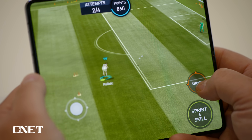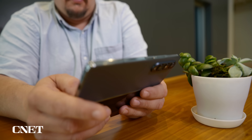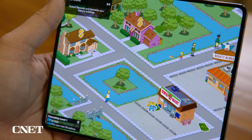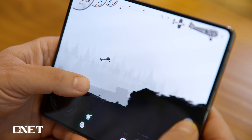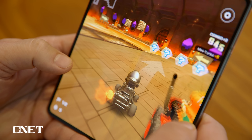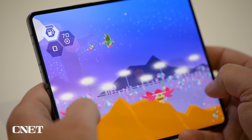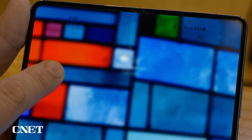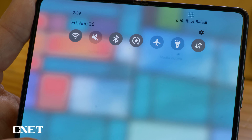The Fold 4 has a Snapdragon 8 Gen 1 Plus chip — it's the fastest processor on any Samsung phone and the same one found on many gaming phones. The Fold 4 is the perfect size for an amazing gaming experience. The screen is immersive and the phone had no problems handling Mario Kart, Genshin Impact, or PUBG Mobile. The speedy processor and high refresh rate display aren't just good for games — animations look incredibly smooth, like when pulling up and down the notification shade.